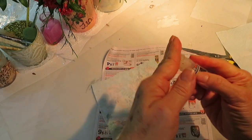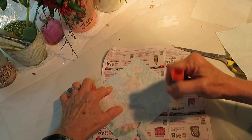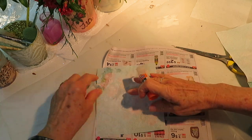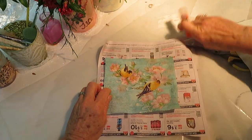I use a repositionable glue stick and I put it on the back of the image. Make sure you have fresh repositionable glue sticks. Now this is just the top two layers of the napkin.